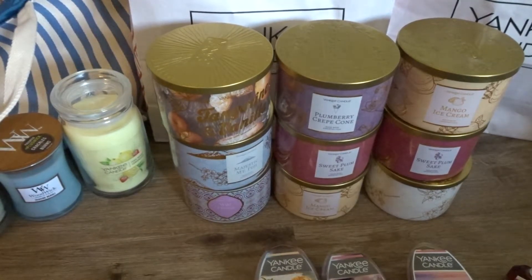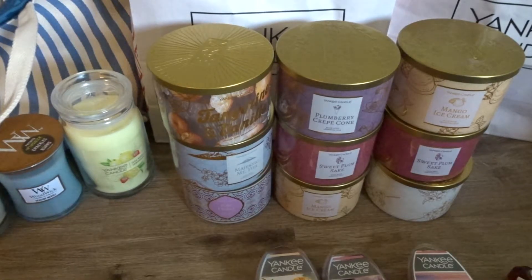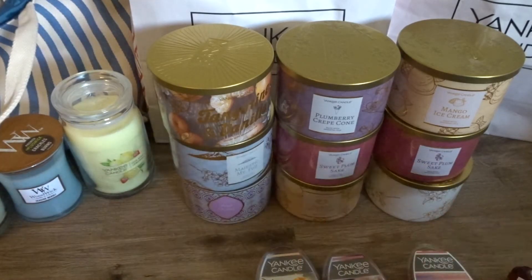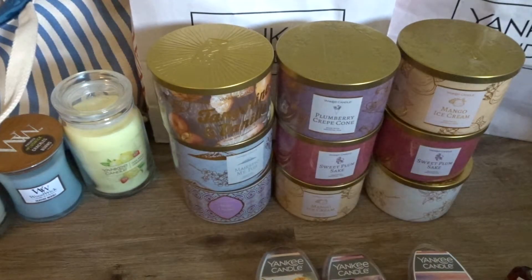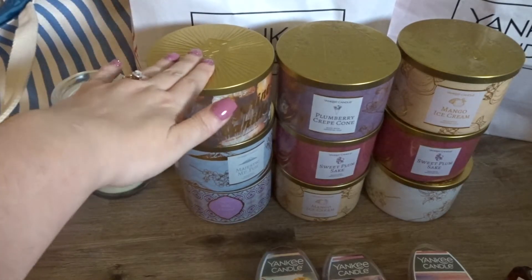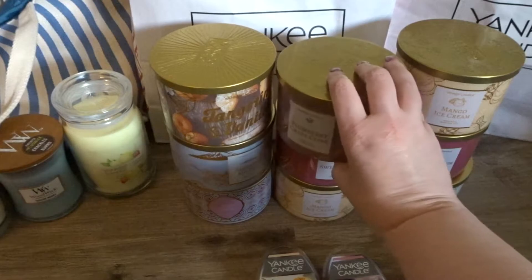Hi everyone, welcome back to my YouTube channel, Mrs. Smith 88. This is part two of my Yankee Candle Mother's Day candle haul. If you guys haven't seen part one, definitely check it out as I went through about half of these fragrances already, showed some melts, showed some plug-ins. We do have about four more regular three-wick fragrances to check out and then we have the candles from the Mother's Day tote, so let's jump in.